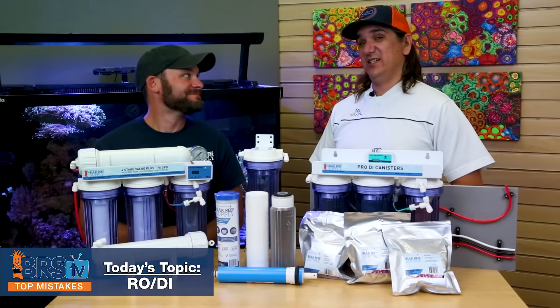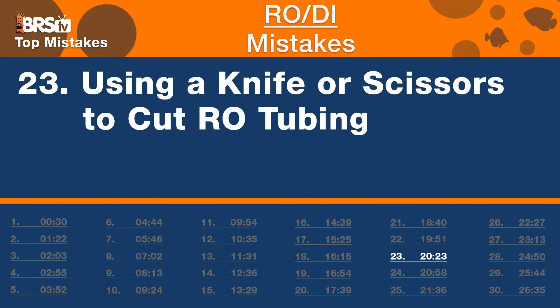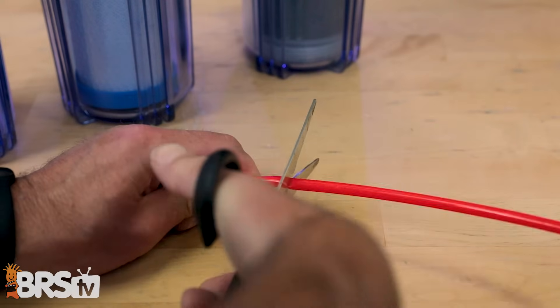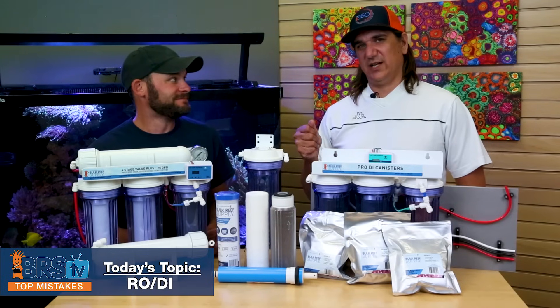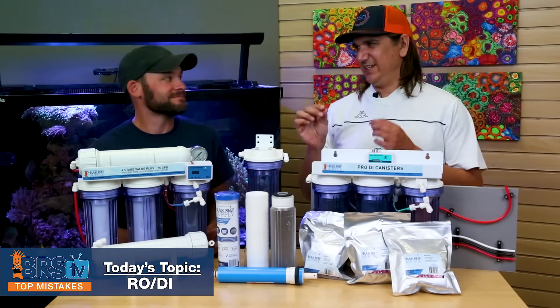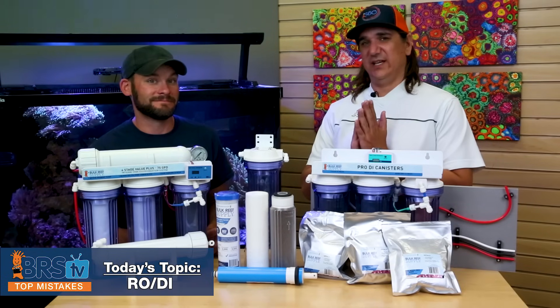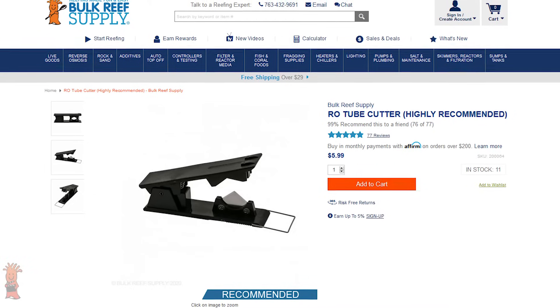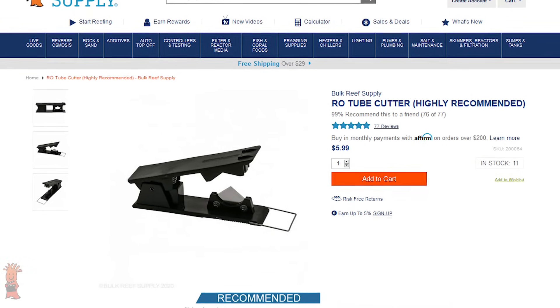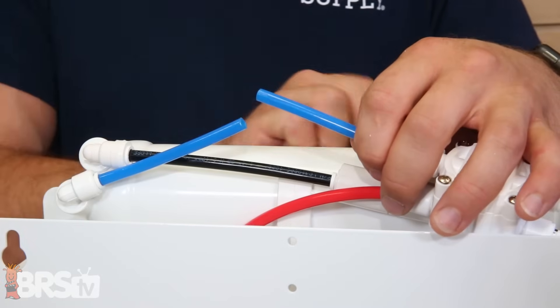Number 23 is super quick: don't use a knife or scissors to cut RO tubing. You really need a clean cut. An angled or mangled end leads to leaks — the jagged bits can damage the O-ring inside the fitting and cause it to leak over time. Just get a tube cutter; it's only a few bucks, makes a clean 90-degree cut, and you'll be leak-free.